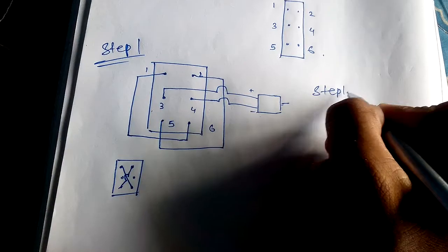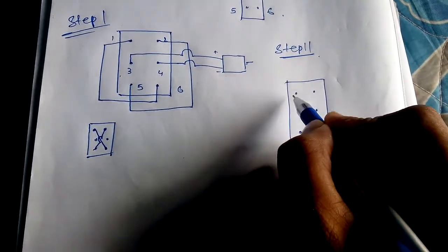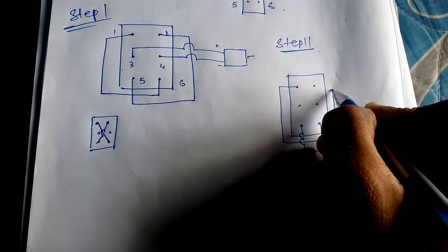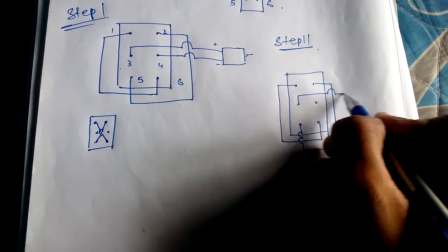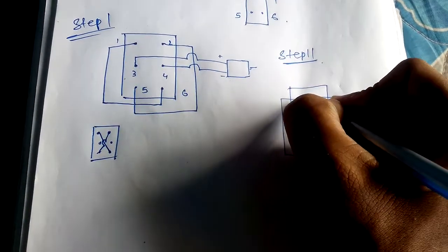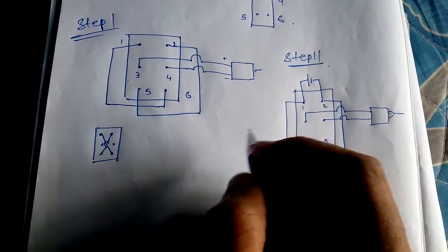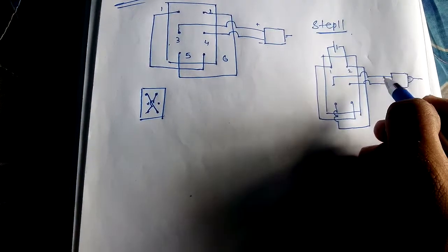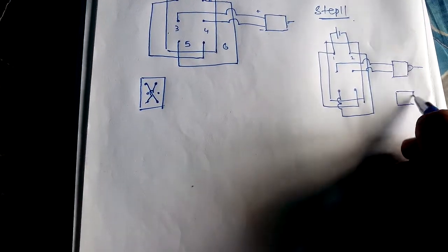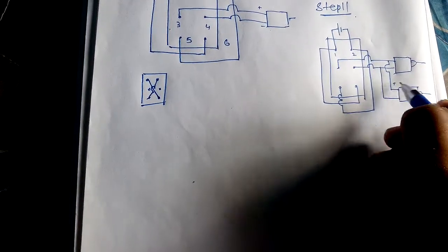In step two, the same internal connections remain: one, two, three, four, five, six connected diagonally as before, and three and four connected to the motor. In the last step, we connect a power source or battery through point one and point two. This is the internal wiring. If we want to attach more motors, we can make a series connection — taking a second motor and connecting the positive and negative points. You can add as many as you want this way.